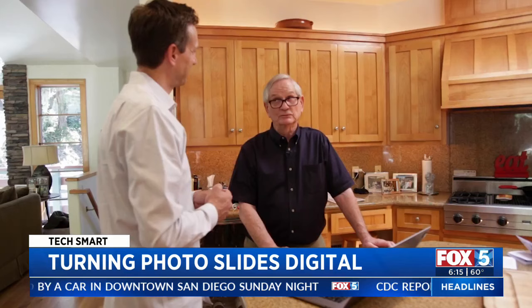A dedicated scanner will give you the highest quality scans, but I was impressed with that Slide Scan app because it requires no extra equipment. Unlimited scans start at $6 a month. If you want to learn more about the app or the scanner we used, go to my website at richontech.tv. I'm Rich DeMuro and you are TechSmart.